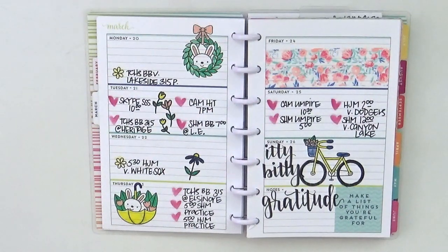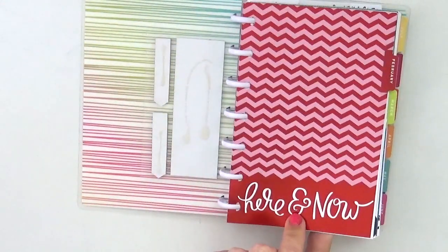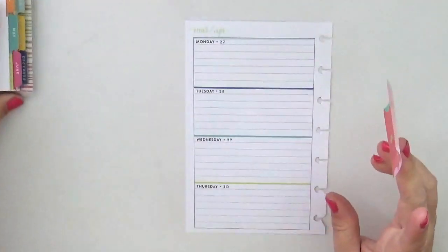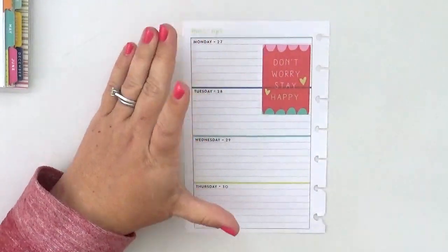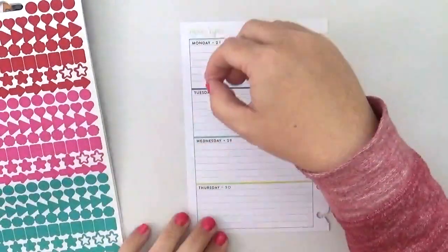Hey everybody, it's Jenny McGurvy and I'm back with you again today to share how I planned in my mini happy planner. You can see last week where I used a lot of stamping, and I'm going to share how I changed out my discs and my cover but I'm still using the inside. That sticker book I shared with you is what I'm going to be working with mostly this week, and that one sticker I'm going to put down in the Monday section is sort of the inspiration for the whole week. I'll link up this sticker book and where I got my inspiration in the description below.